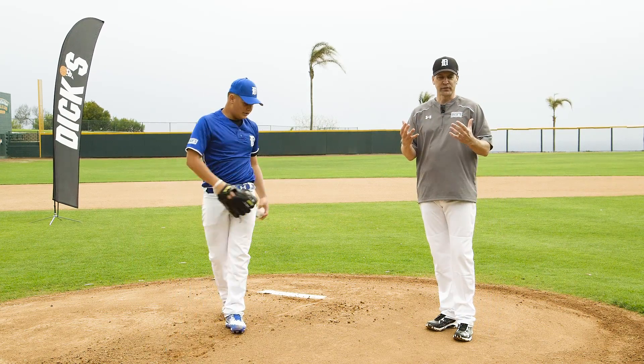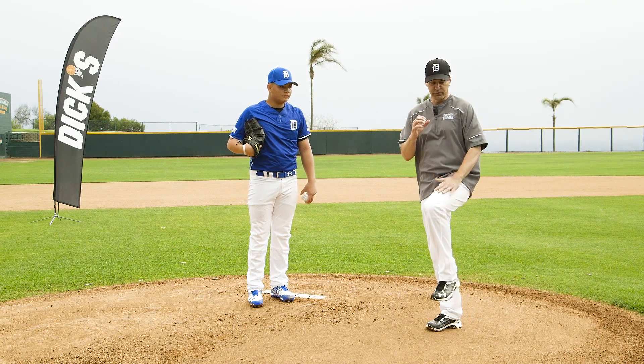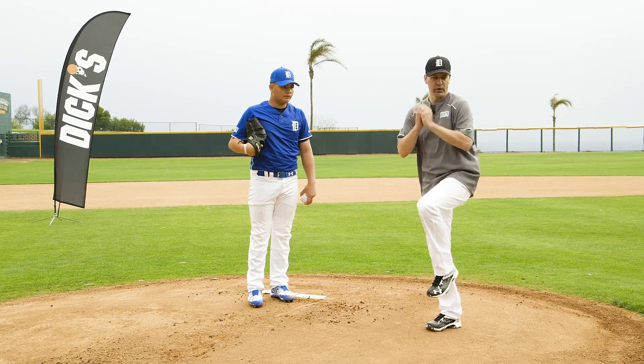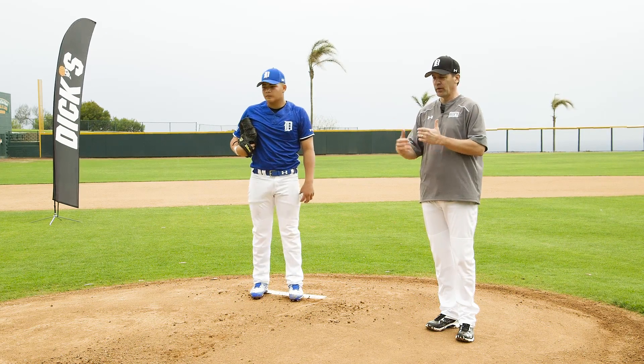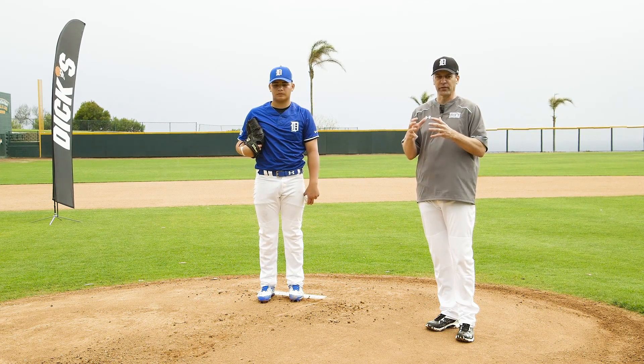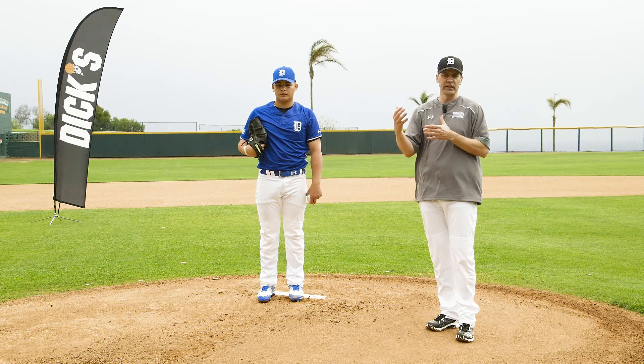This gives him a balanced feel, but he really feels the separation — how his stride leg and throwing arm work together. If he does this in the bullpen over and over again, their delivery starts to get more consistent, more rhythmic, more fluid, and that usually leads to more strikes.